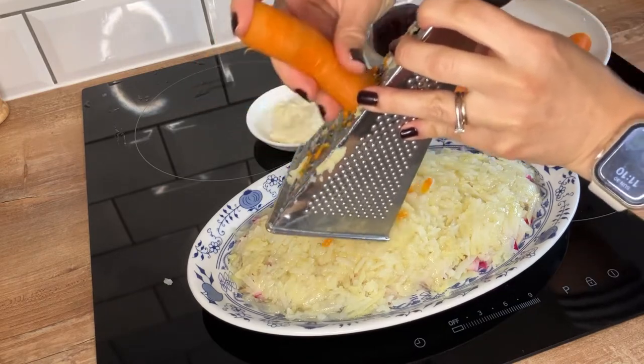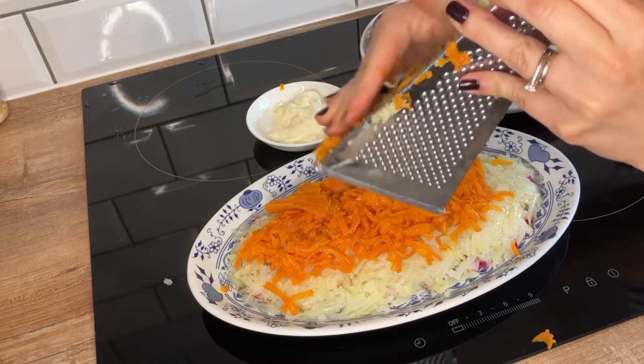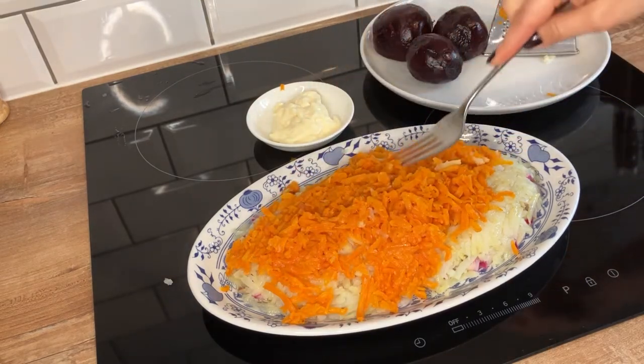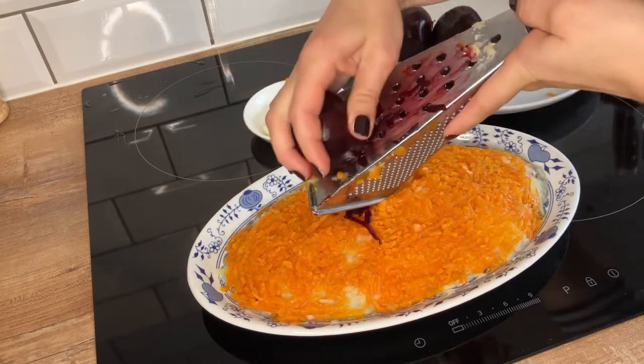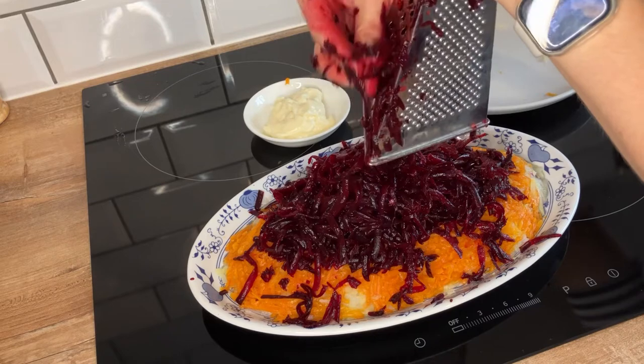The next layer is cooked grated carrot and this will add a nice sweetness to our salad. Finally we add cooked grated beetroot, another star ingredient in this dish.